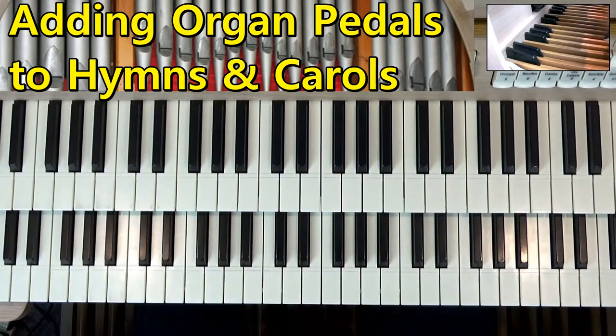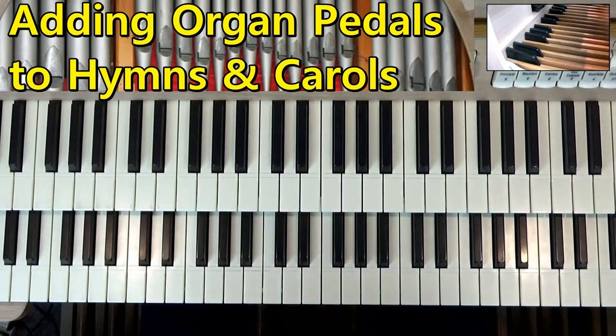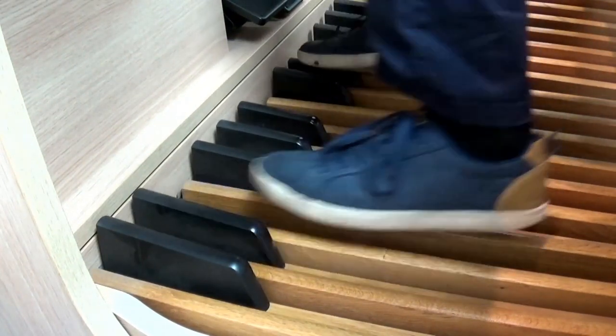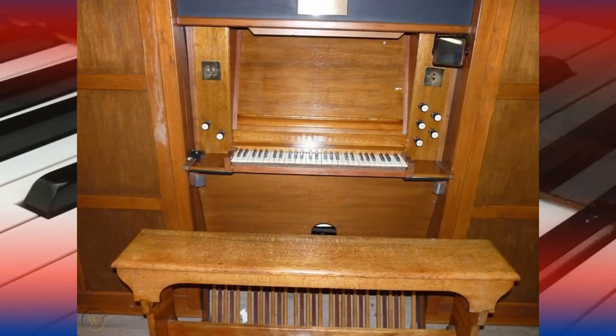Hey everyone, welcome to Keyboard Skills Pro. My name is Tom and in this music lesson I'm going to give all you piano players some hints and tips on playing these things. The pedals on the organ are the most exciting thing that we get to do as organists, but they remain a bit of a mystery to piano players.